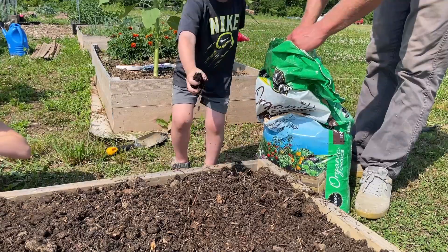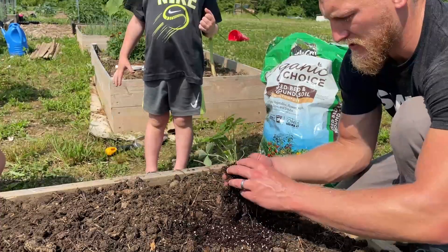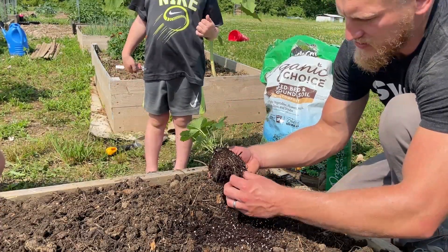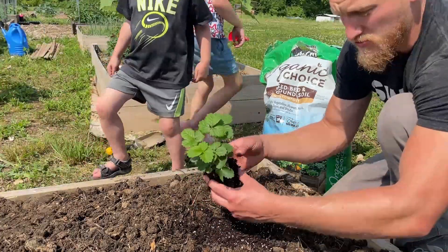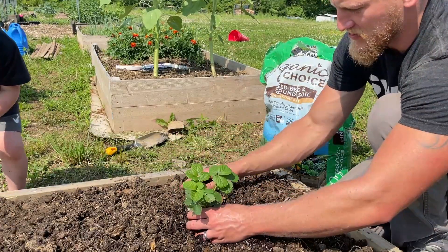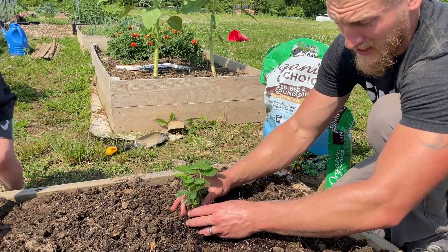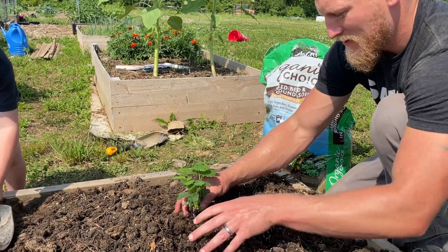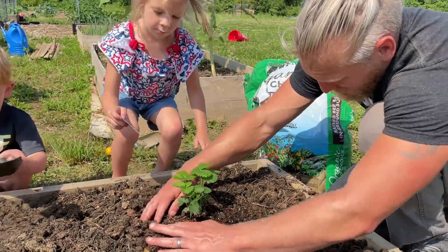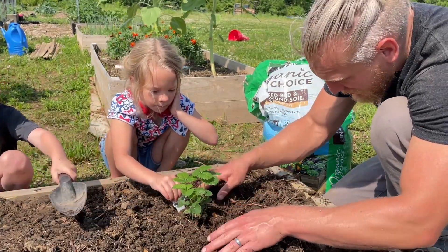Something else I've been researching about strawberries: apparently their roots really like to be agitated. Don't be too worried if it feels like you're being rough with the strawberries — it should be okay, at least that's what I've read and seen in videos. They like to be agitated, they like oxygen. So when you're getting them out of the cup and breaking up those roots, don't stress if it feels like you're being rough with it.